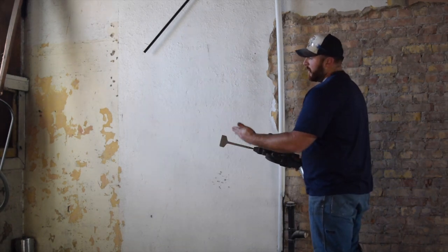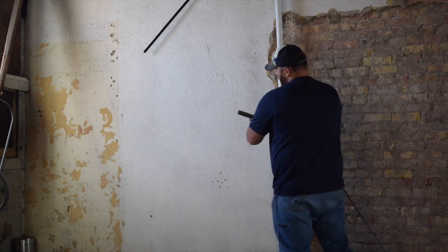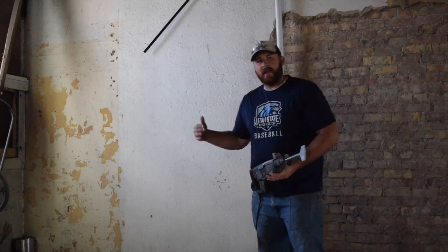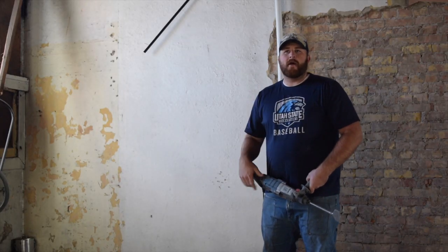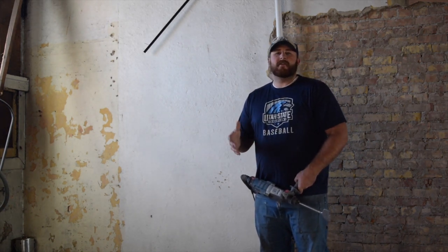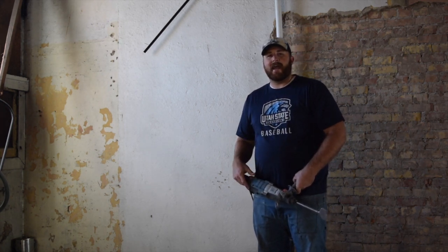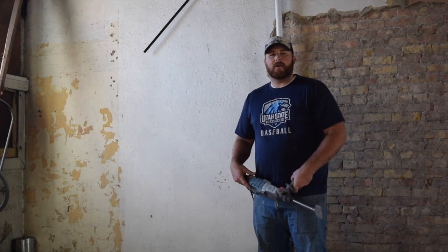Holding the tool so that it is parallel with the wall for the most part is really important. Not actually digging into the wall will help you take that plaster off. If you're doing an accent wall and it's the one thing that you're going to expose, you're going to want to be really careful to make sure there are no chips or dings so it looks nice and perfect. I'm trying to do the best that I can, and I've learned a lot — that's why I want to share it with you.